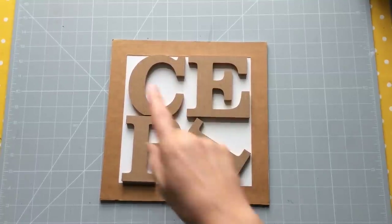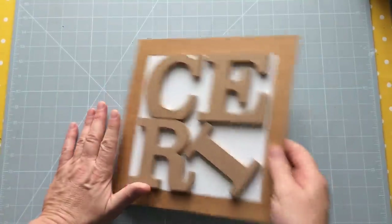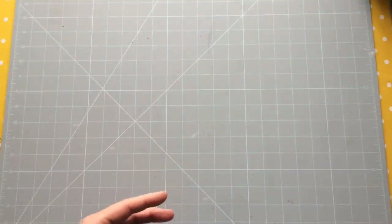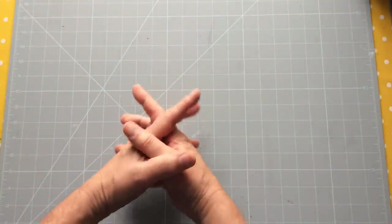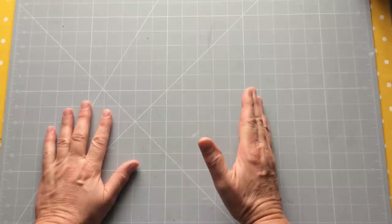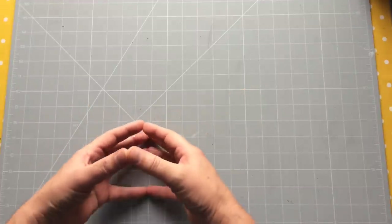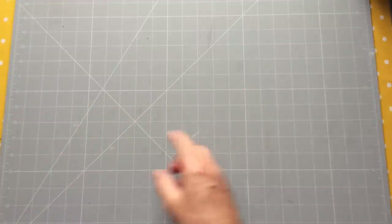Hello everyone, Ceri the Crafter here — that's C-E-R-I the Crafter — and today we're here with a little cover make, or a harvesting session should we say. Now if you're watching this video you've obviously discovered the playlists I've created to try and help those who are beginning to make their own journals.